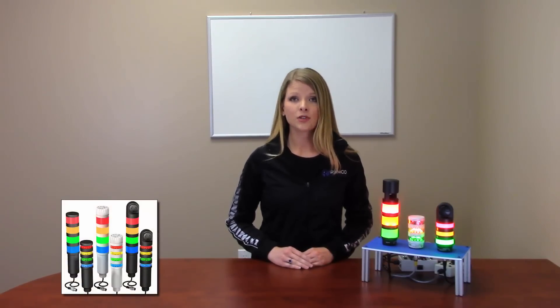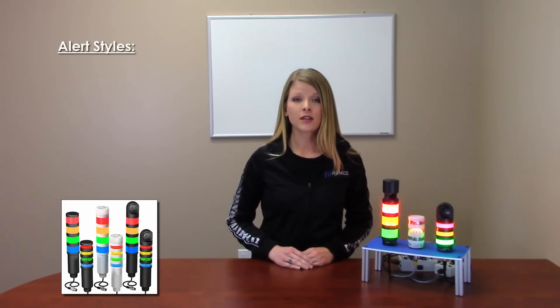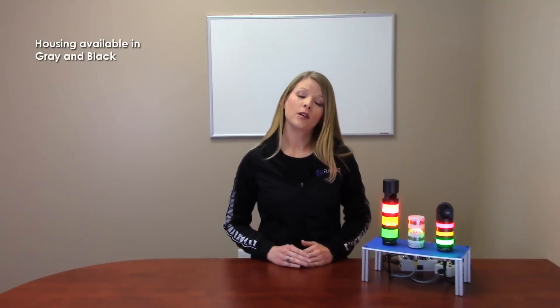All tower lights have an optional audible function with varying intensity and 3 alert styles. They include continuous, pulsed and staccato. With the rugged ABS and polycarbonate housing, these lights have both an IP50 and IP67 rated models available. The housing can be ordered in either gray or black to match your varying machine needs.